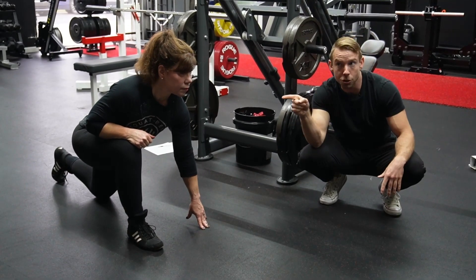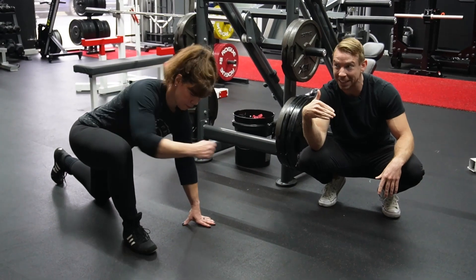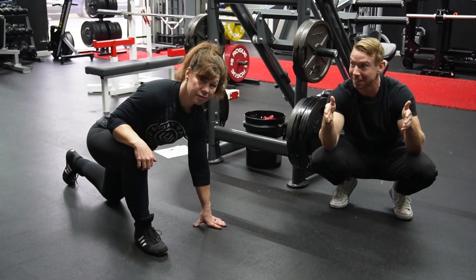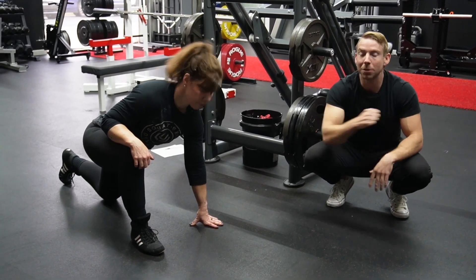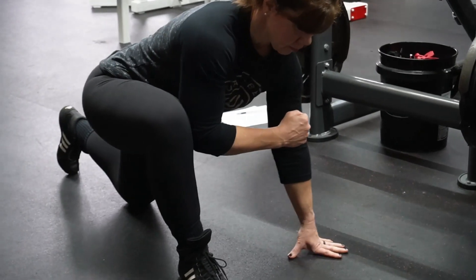That's the push out, or the 'outie.' Now we're going to do the 'innie.' You know the innie and outie machine? This is like your do-it-yourself version. Now she's going to block the inside of the knee with her arm or elbow, and we're going to do the same thing.